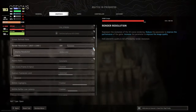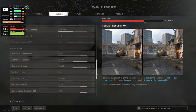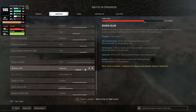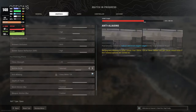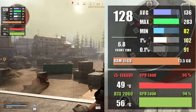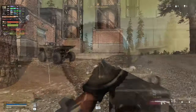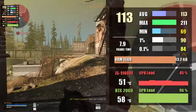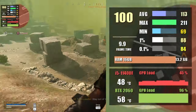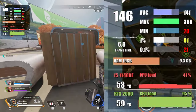Next up is Call of Duty: Warzone at 1080p. I maxed out most settings except textures, which I left at medium due to the 6 GB VRAM buffer. With ray tracing and DLSS turned on, you can expect 136 fps. At 1440p with the same settings, we saw 110 fps.